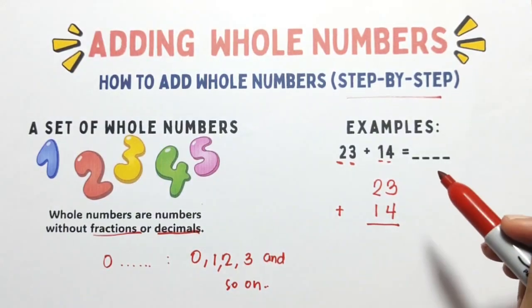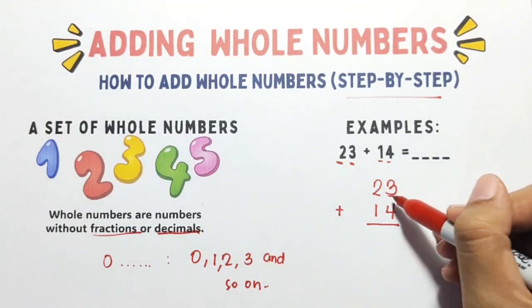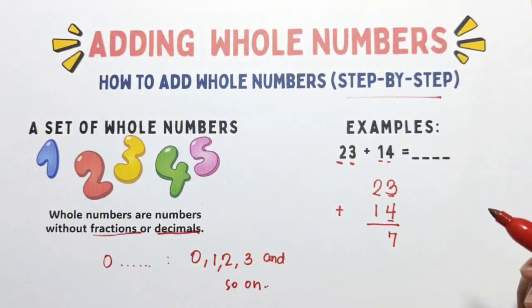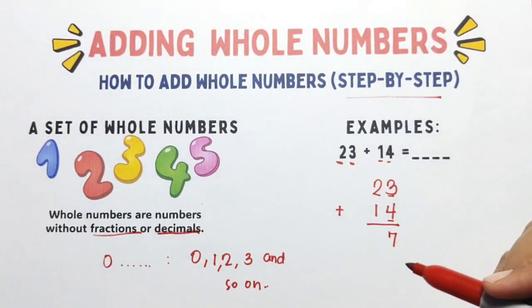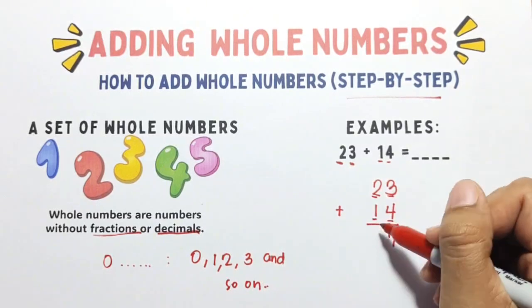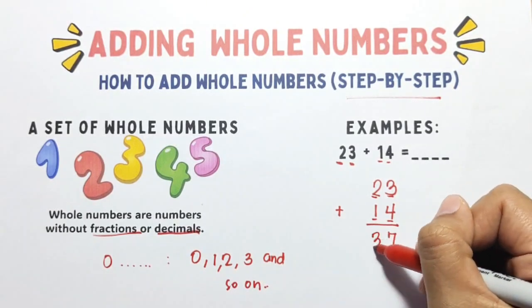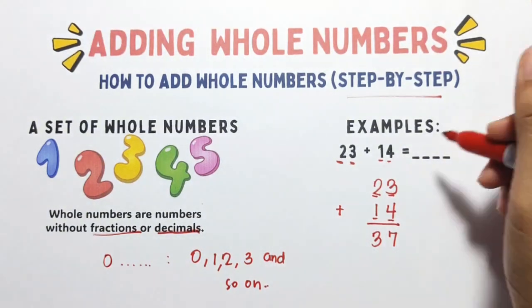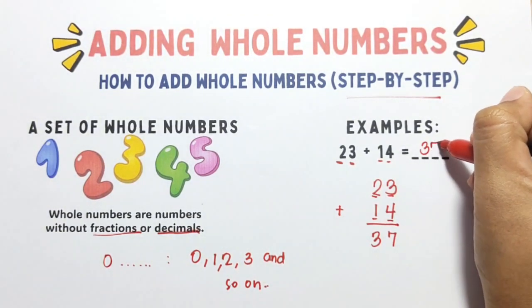Start with the ones column. We have 3 plus 4 equals 7. Now the tens column: we have 2 plus 1, the answer is 3. So 23 plus 14, the answer is 37.